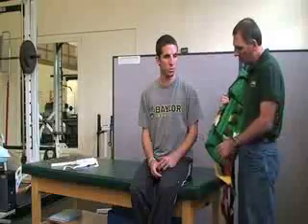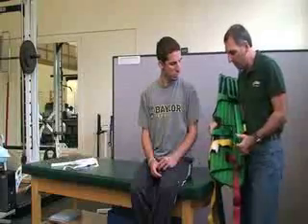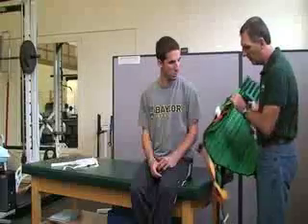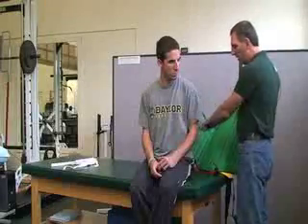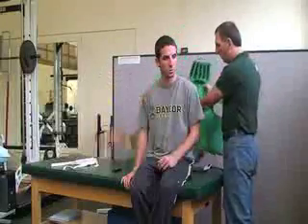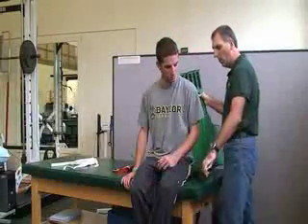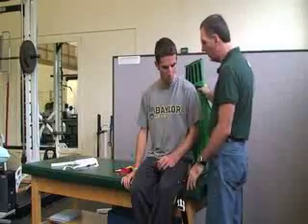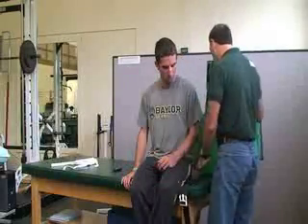With this device, we want to make sure that we have all the straps undone and the velcro released. The first thing we're going to do is attach the leg straps, and we want to try to be as delicate as possible.